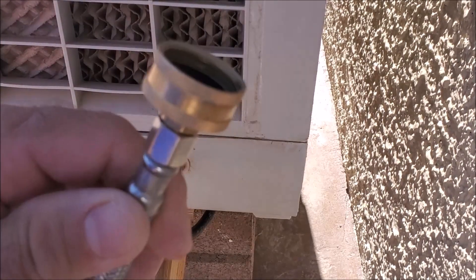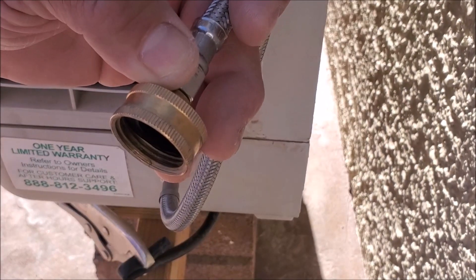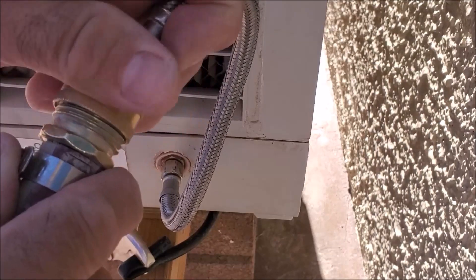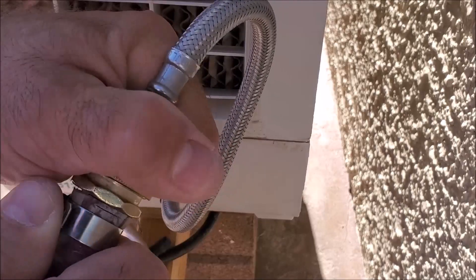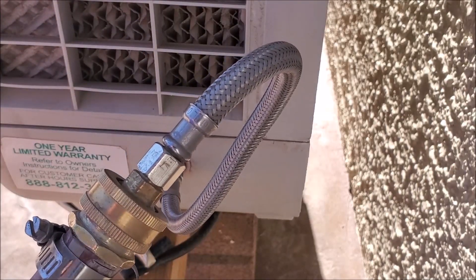Now we're ready to connect this end over here to the garden hose. Go ahead and connect them, and tighten that down. Now we're ready to go ahead and turn on our water.